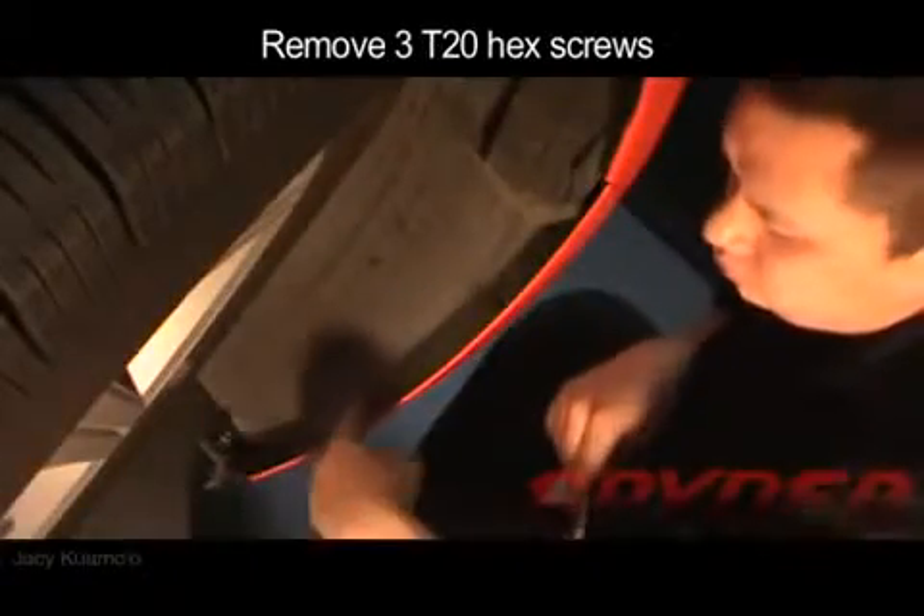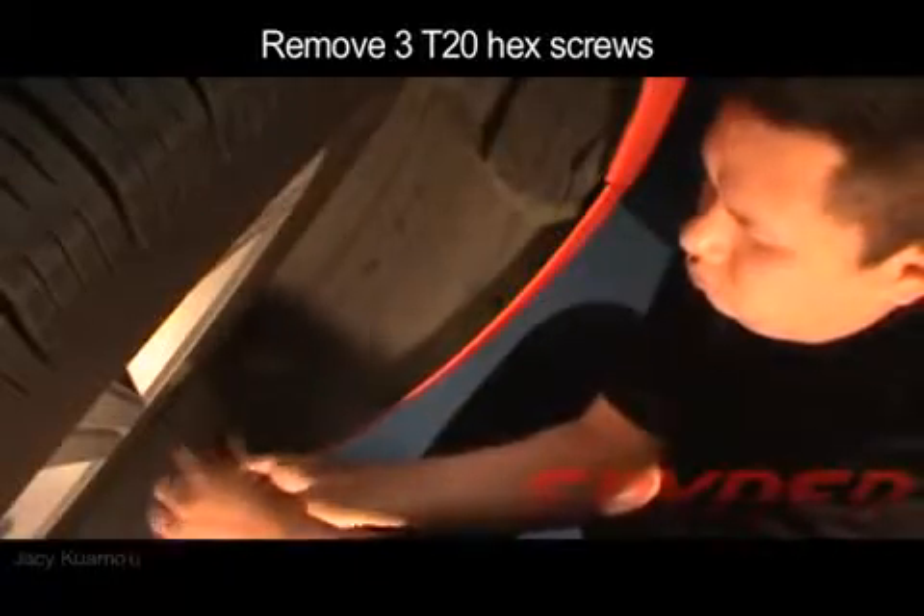You will next have to remove the fender liner, and that can be done by removing the three T20 hex screws.